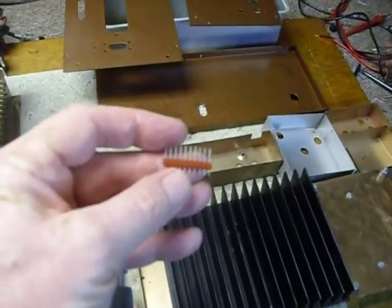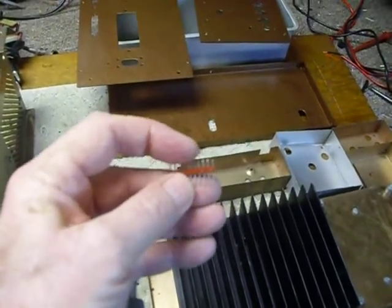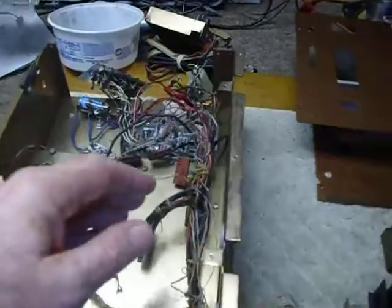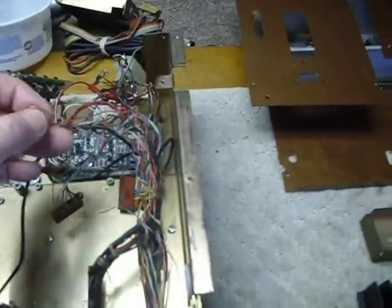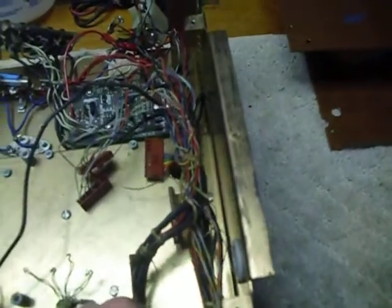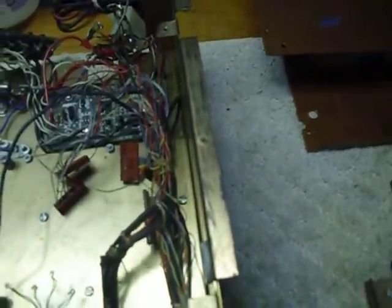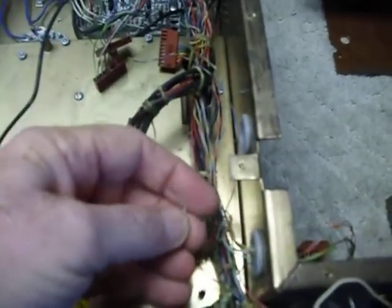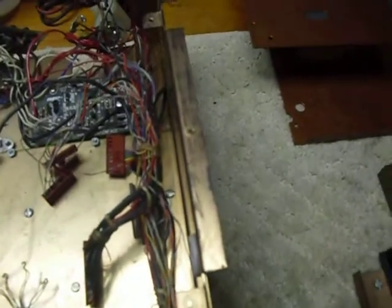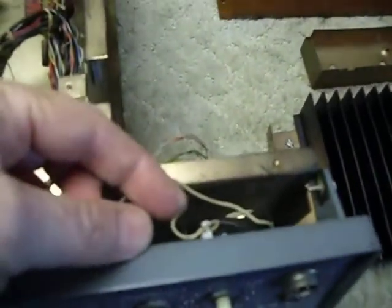I'm not able to zoom in very close with this camera — when it's on video it doesn't zoom in real close. Anyhow, this is the project as it's starting out. The wiring harness has got a whole bunch of wires that are busted, damaged, or stripped and scraped. There's a wire there that's broken. It's filled with dirt and crud because it's sat in somebody's garage for 30-some years without a cover on it.